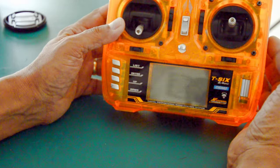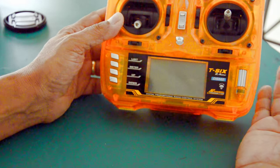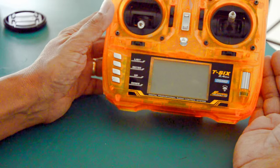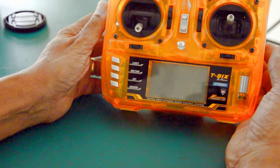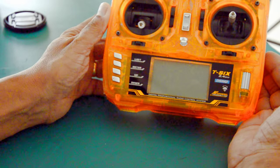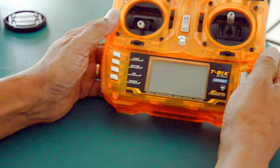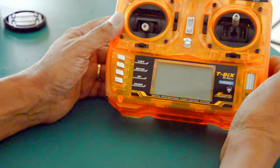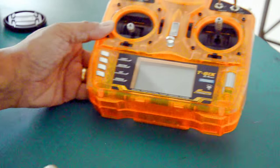From an average user standpoint this radio is great, and from a professional standpoint — since I design, fly, test, and upgrade radio control products for a living — this radio has worked extremely well. I really can't say enough about it; I really, really liked it.